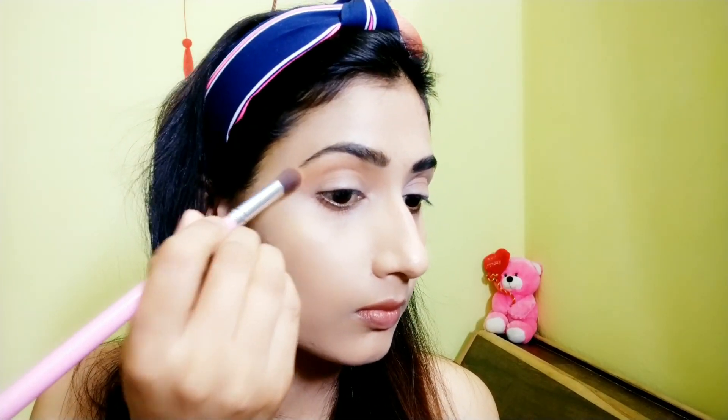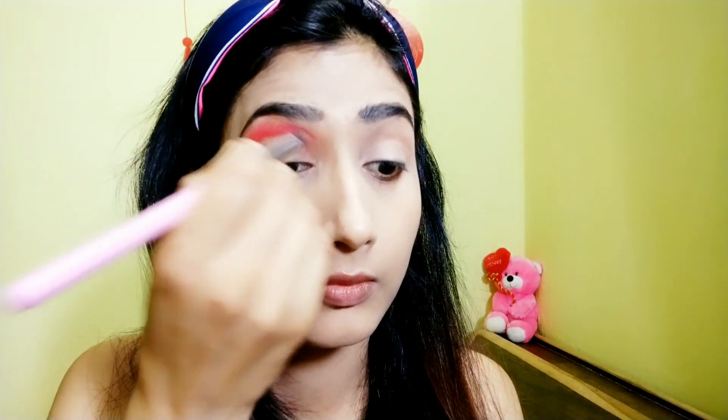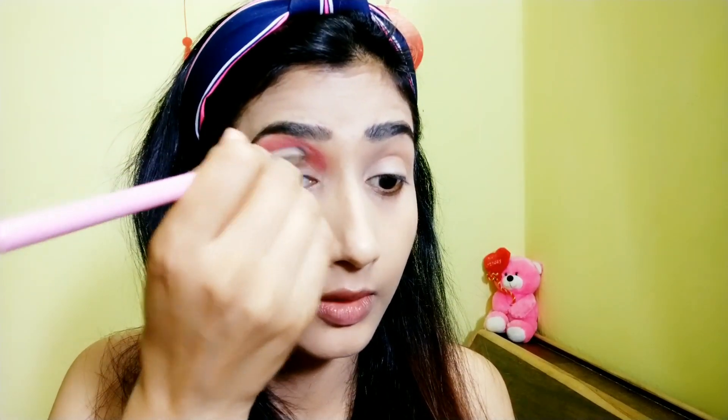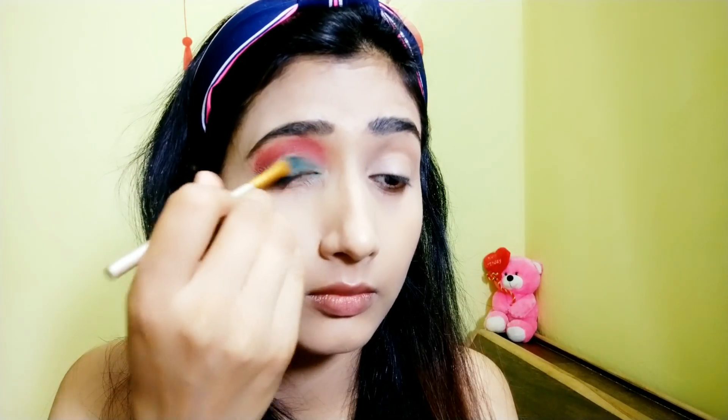Now I'm starting my eye makeup with an eyeshadow in red color, using it as a transition color. For the darker red, I'm using a dark lipstick and blending it in. Since this is a watermelon-inspired makeup look, red and green are must-have colors, so I'm applying the red properly as my transition color.